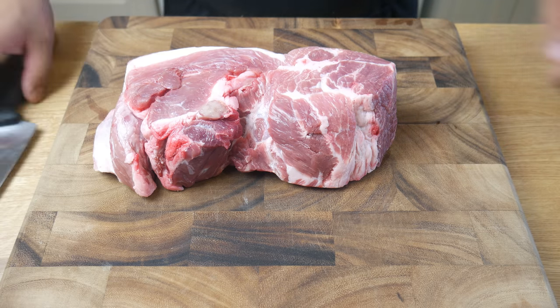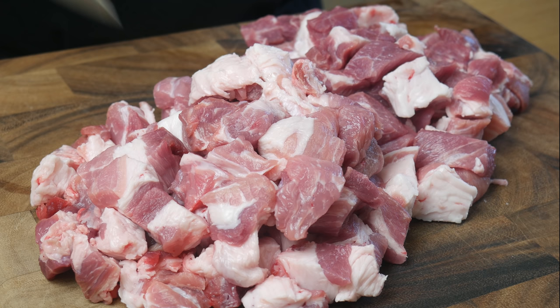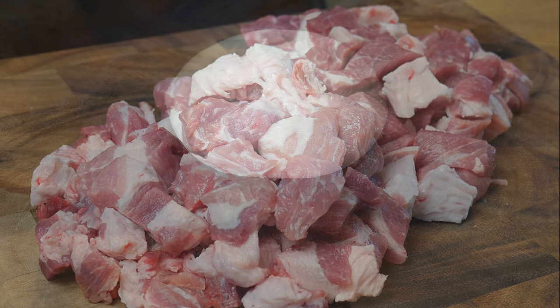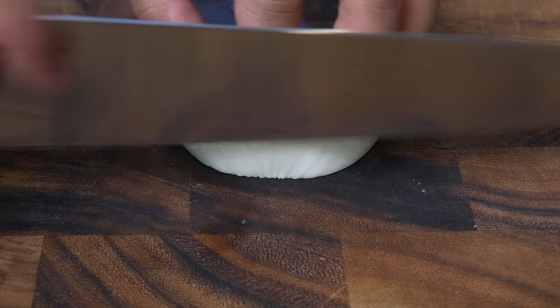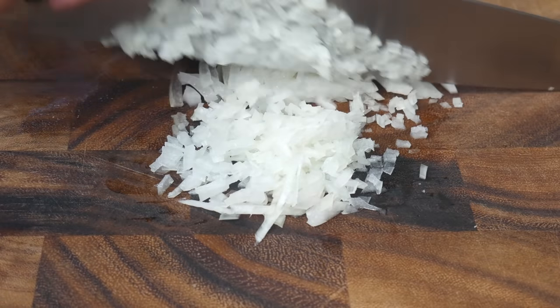This is 3 pounds of pork shoulder. We're going to cut this into half-inch cubes. Then we're going to take a quarter of an onion and finely dice it — or how the French would say it, brunoise.